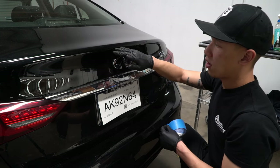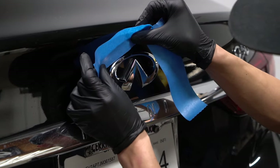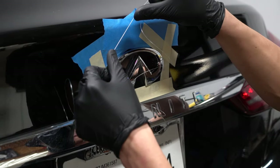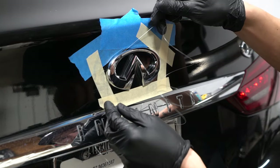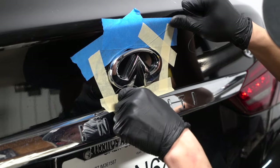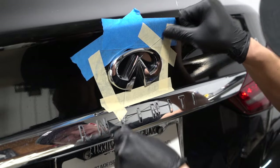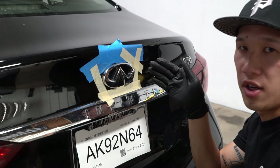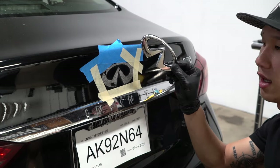What we're going to do first is mask off this area, just to make sure that we don't scratch the paint. Then we're going to feed the fishing wire behind the emblem like so, and what you're going to do is just pull left and right, all the way through. Now that we're done with the fishing wire, you can simply pry off the emblem with your hands.